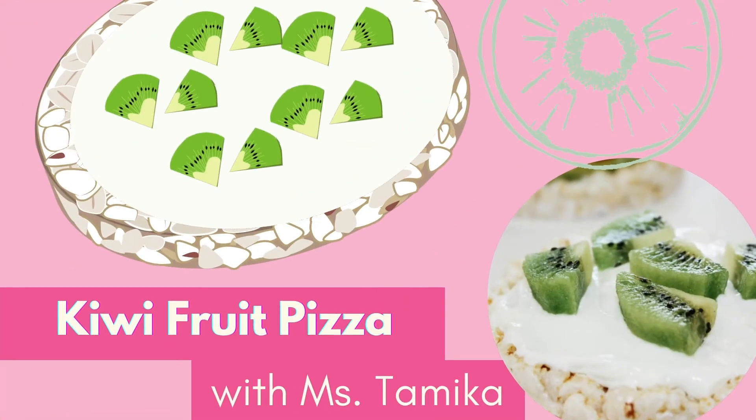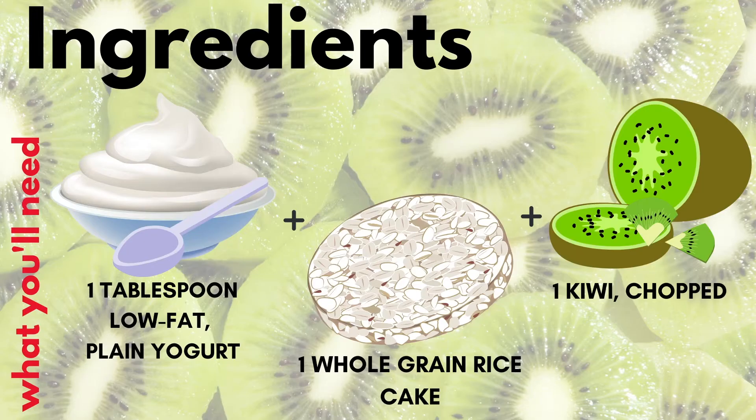We are going to make a fruit pizza. So first we have one tablespoon of low-fat yogurt, plain, one whole grain rice cake, and we have our kiwi.